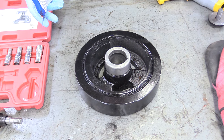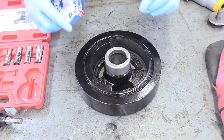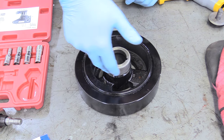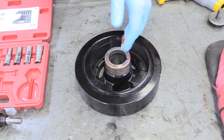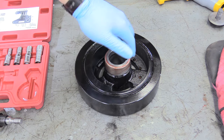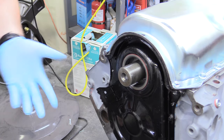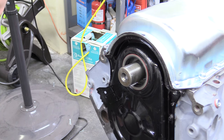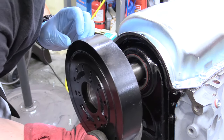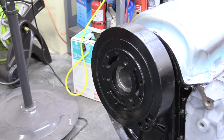We have our harmonic balancer here — it's heated up to about 170 degrees, pretty toasty. You could leave it outside on a hot day in direct sunlight, but we used a toaster oven to get it up so the metal expanded just a little bit. Apply some grease on the seal contact surface so the front seal of the engine doesn't start up dry. Now it's ready for installation. The engine is upside down but it's exactly the same. Pay attention to the woodruff key at the end of the crankshaft and line that up with the woodruff key index on the harmonic balancer. Slide it on with an oven mitt because it's very warm.